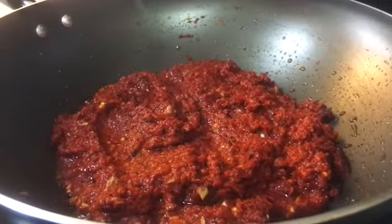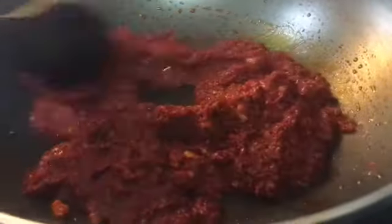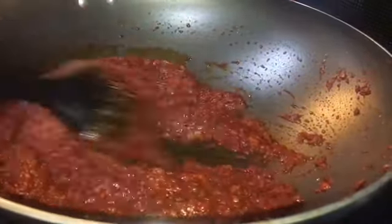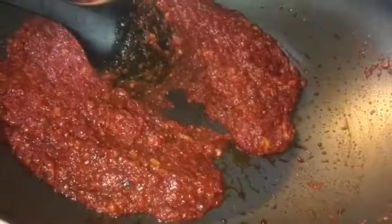After 10 minutes you will notice it has gotten a bit thicker. Move it around and you'll see there are oils releasing — those come from the garlic and chili. You can notice it's not sticking to the pan; it's sliding off and has a smooth consistency. That's when you know your sambal is done.